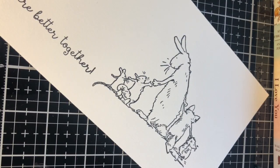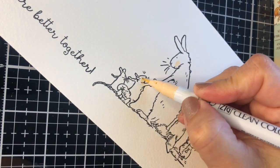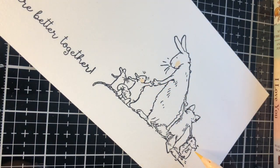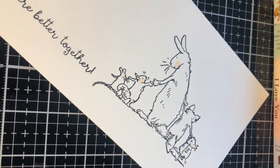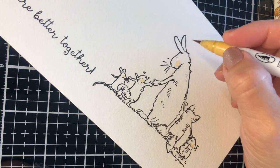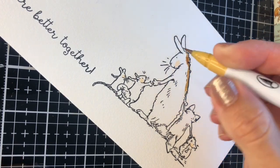Once you have your stamped images ready, all you have to do is apply the marker directly on the paper over the areas you want to cover with color. It is as simple as that. And to do super easy blending, I'm going to do exactly the same that you have been told to do using alcohol markers.